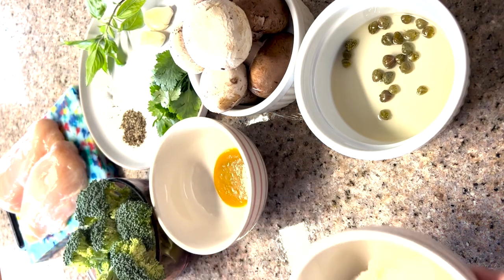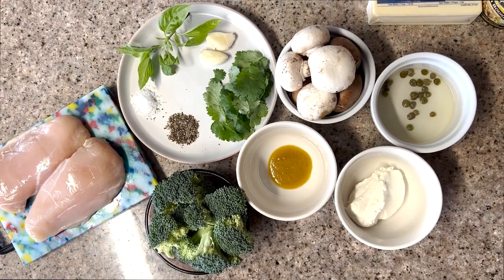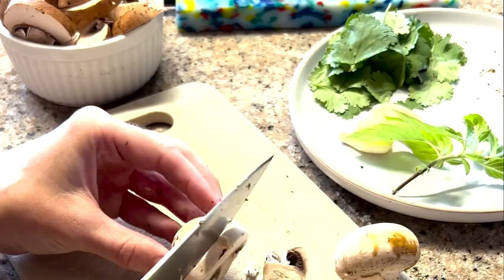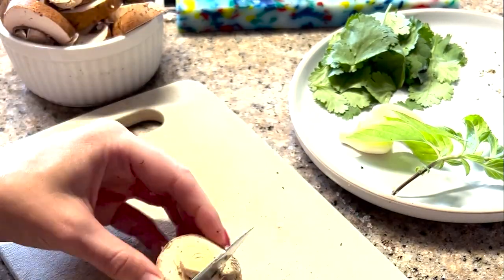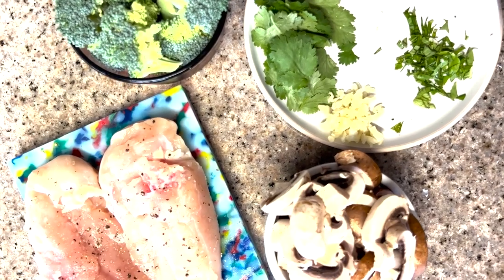I have chicken, basil, parsley, salt, pepper, garlic, broccoli, chicken stock, mushrooms, cream cheese, and capers. First, slice up the mushrooms. Mince the garlic. And now we have our prepped ingredients.